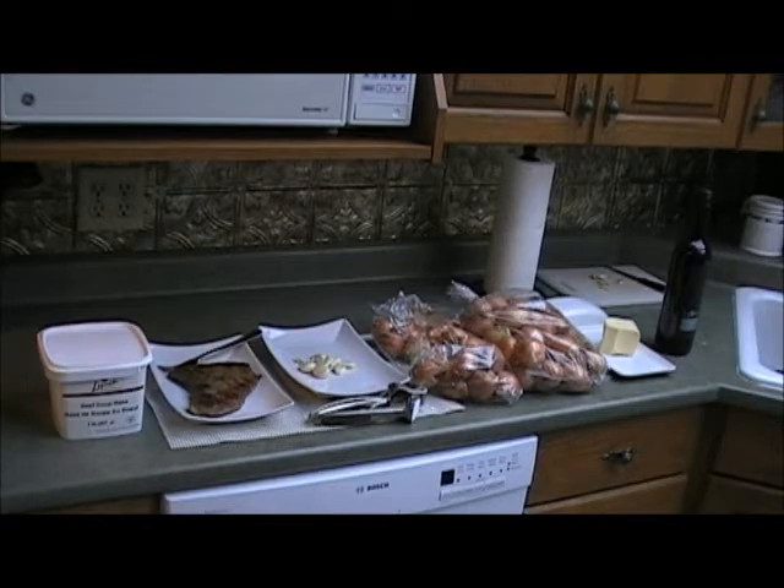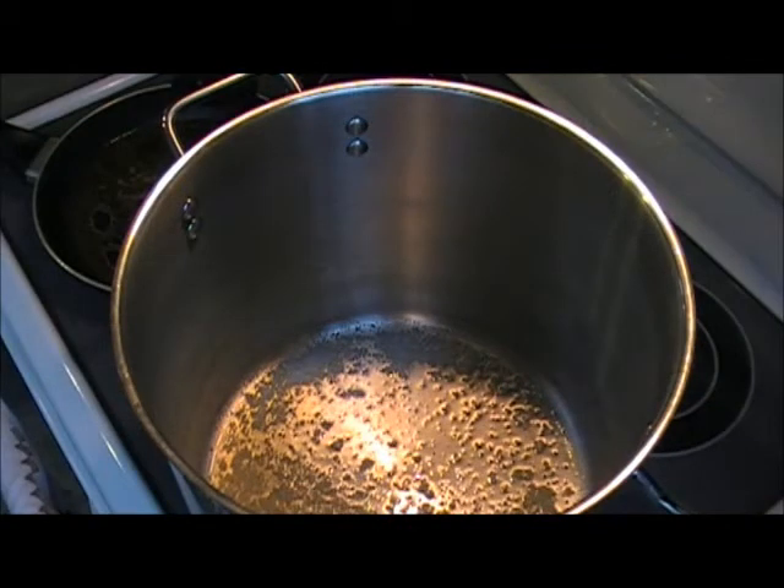I have already fried the steak, and in the frying pan where the steak was, I put some water in to grab all the juices, which we'll use later to add flavor to the soup. We're going to start off by putting enough butter in to cover the bottom of the pan, and then we're going to sauté our onions and garlic.